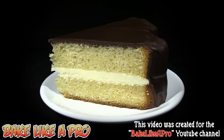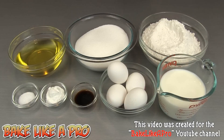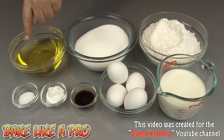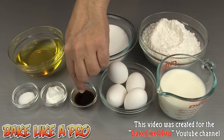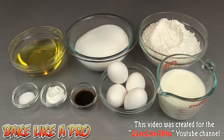Today I'm going to be making a very easy vanilla cake. Here are the ingredients that we need: 3 cups of all-purpose flour, 2 cups of granulated sugar, 1 cup of vegetable oil, 1 cup of milk, 4 eggs, 2 teaspoons of vanilla extract, 4 teaspoons of baking powder, and 1 teaspoon of salt. So those are the ingredients — let's get started.